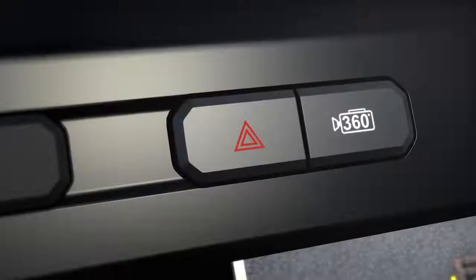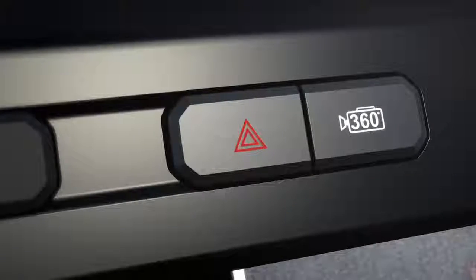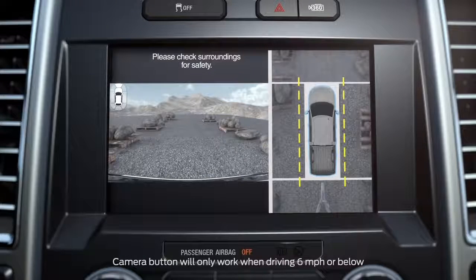When you shift into drive, you'll have to push the camera button for a front view, as it doesn't automatically come on. When you do, it will show a split screen with a 360-degree image on the right side of the screen, and a normal front view on the left side.